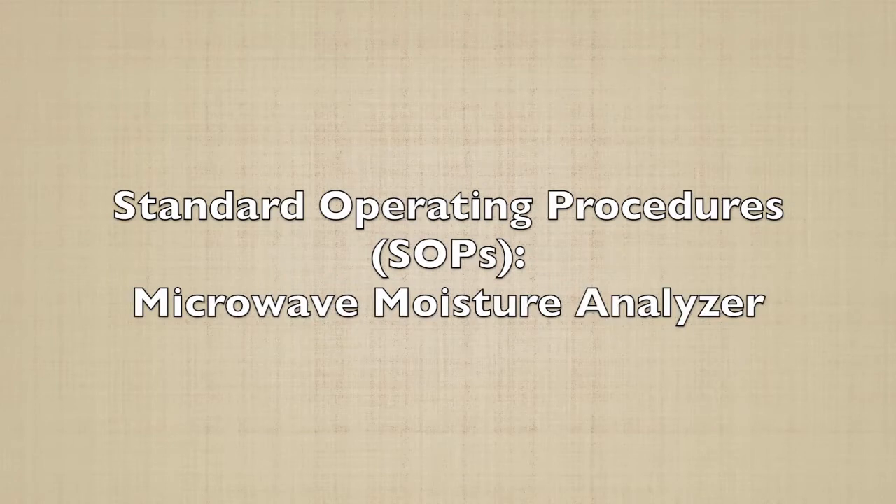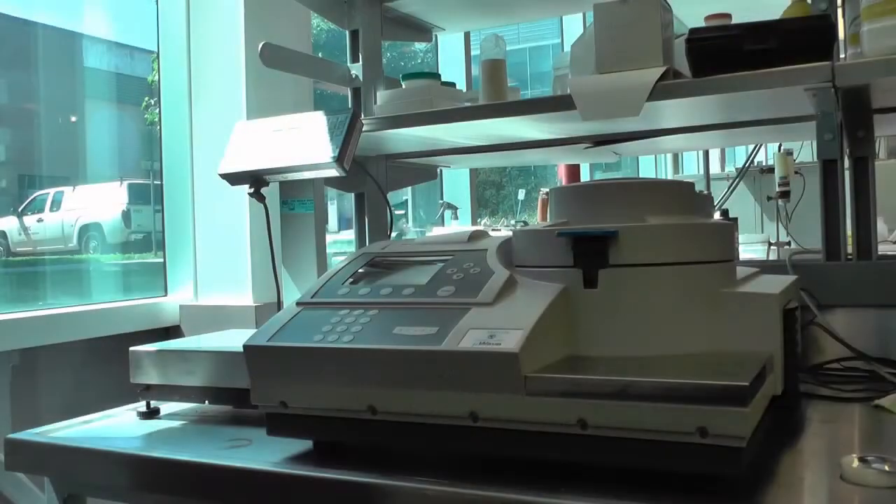In this video you will learn how to quickly and efficiently determine the moisture content of food samples using the microwave moisture analyzer.